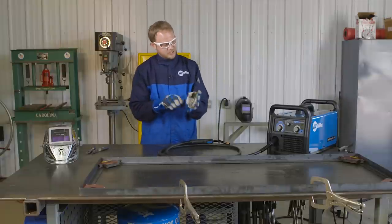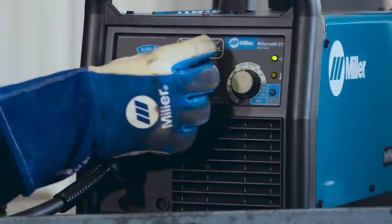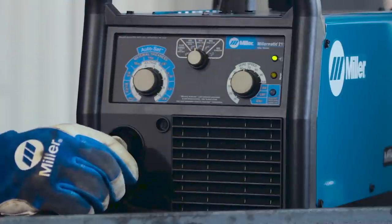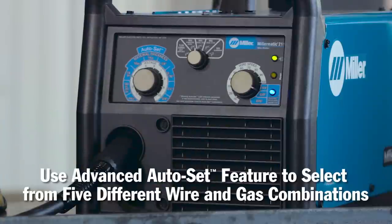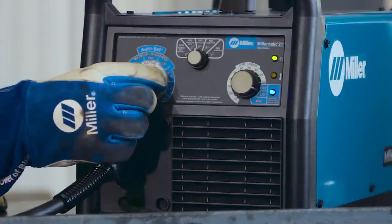I'll come over to the machine here and set my process select knob to the C25 position. We are using a .030 solid wire, so I'll set it for .030 wire. The angle iron that we're welding on is 1/8 inch thick, so I'll set the voltage for 1/8 inch material.